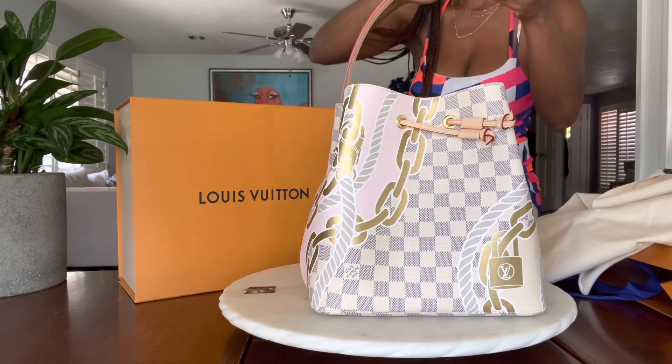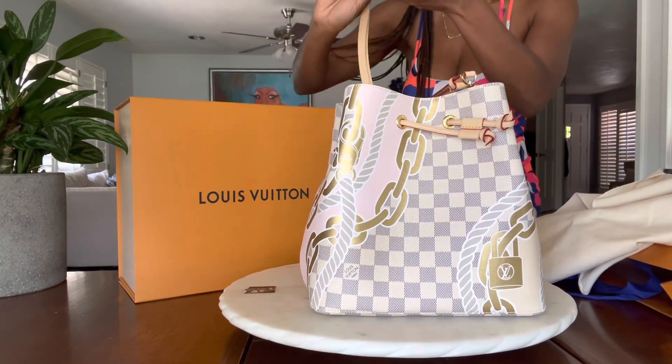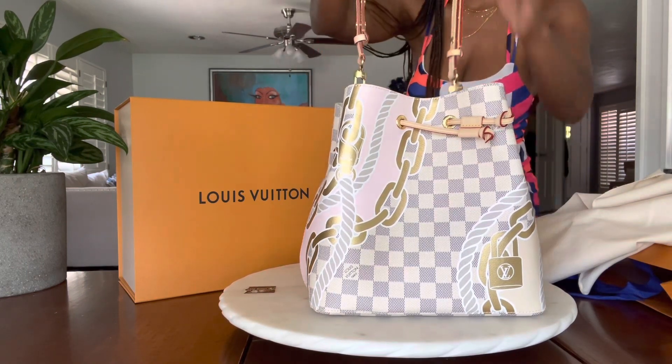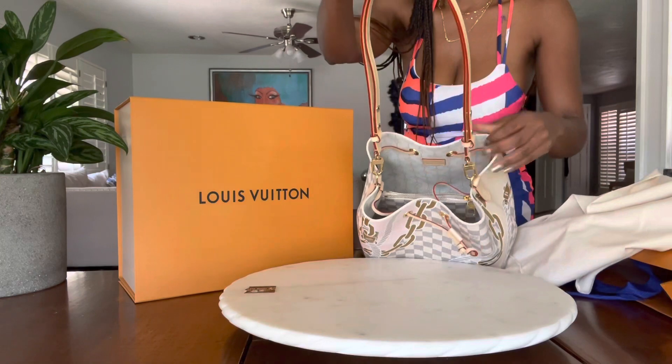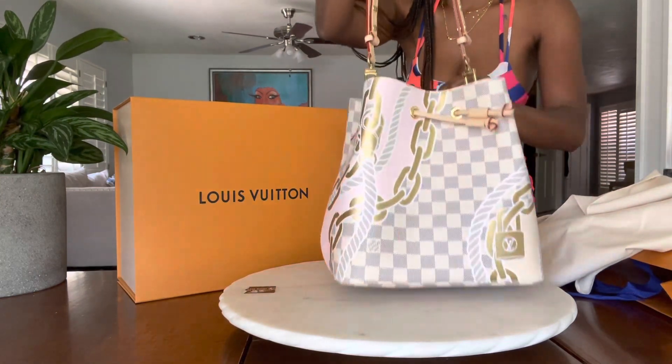There's a strap — a nice little cute strap that is also adjustable, so you can wear it as a shoulder bag or you can sling it down low as a crossbody bag. I'm a handheld girl, so I've got to figure out how I'm going to make that work, but I'm going to make it work.